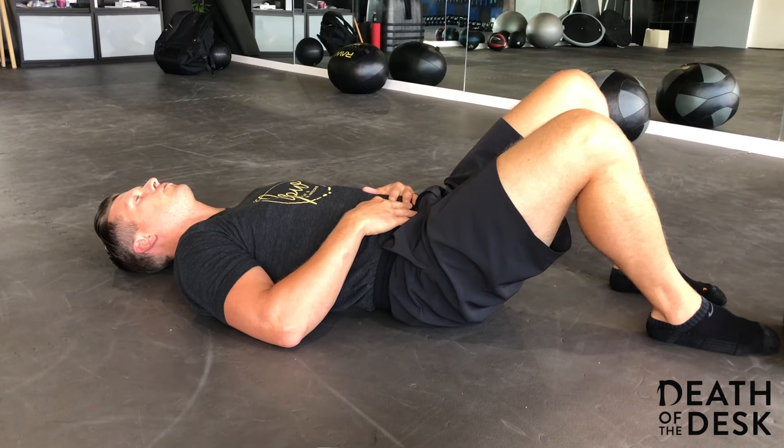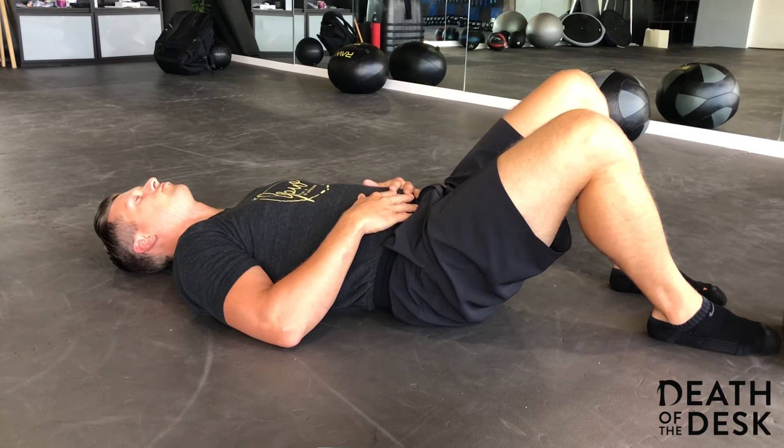Inhale through the nose, exhale through the nose. Nice and relaxed. Take your time with this movement. It should feel really good as you perform it.